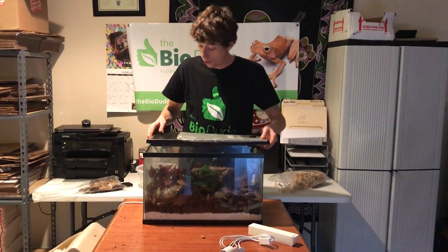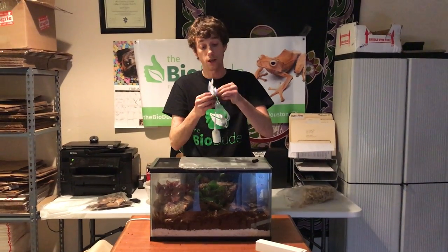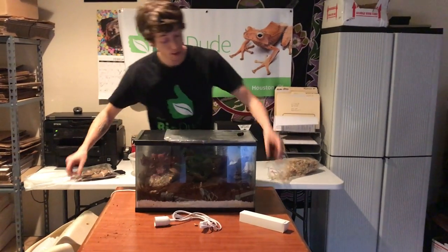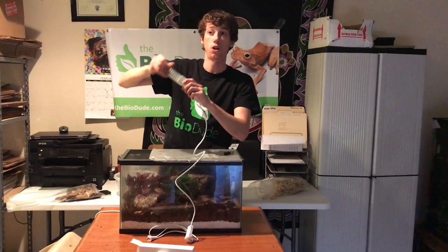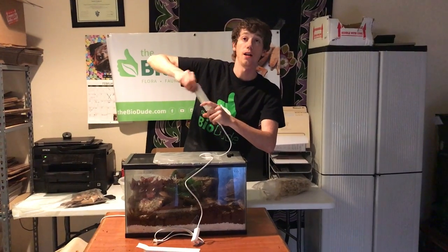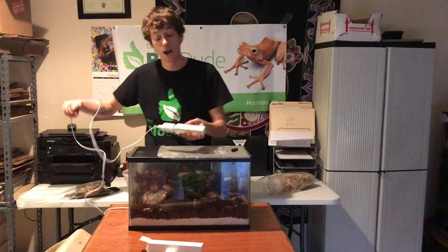Every BioDude Animal Kit comes with one of my premium LEDs, which emit the perfect spectrum for your live plants. I will also provide a small Reptisun 2.0 and a hot spot of 79 degrees, as the dumpies really do appreciate a mild hot spot.